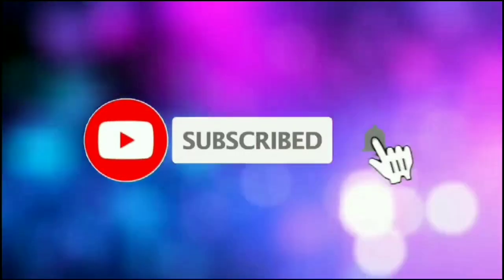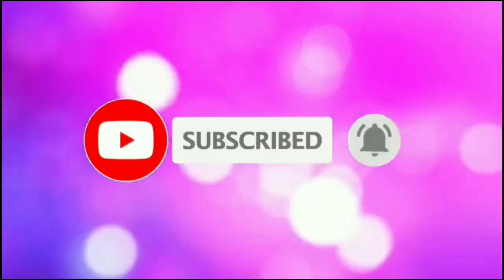Please do like, share and subscribe. We will finish in the next video. Bye friends!